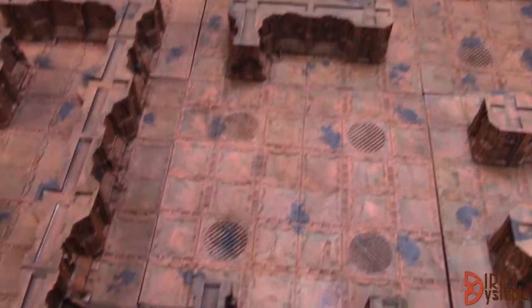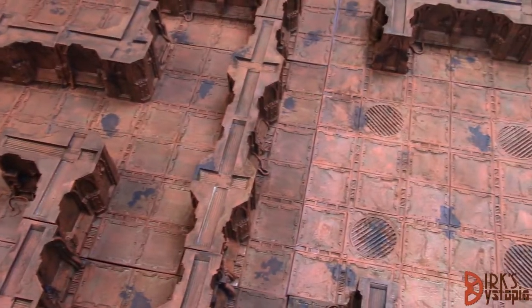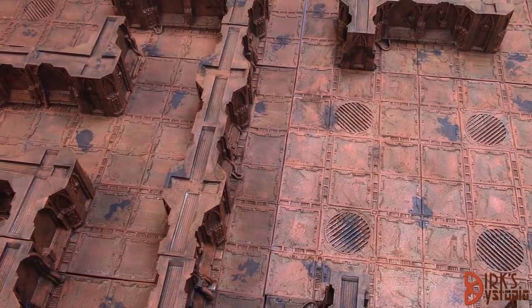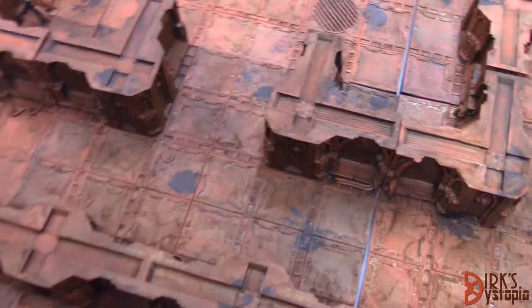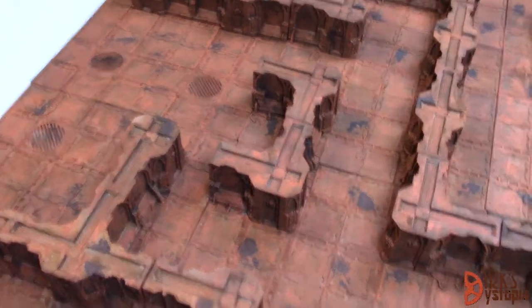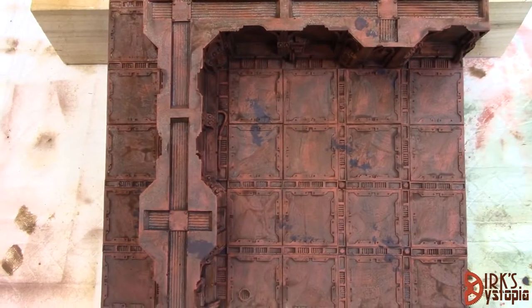Next time I'm back, I'll have done a 50% coat of the shade over all the remaining tiles — except the one that's already been done. We may check in somewhere in the middle to talk about putting that coat on.